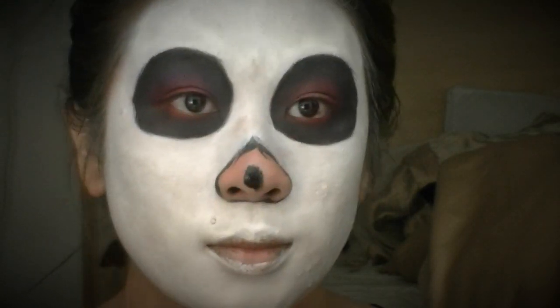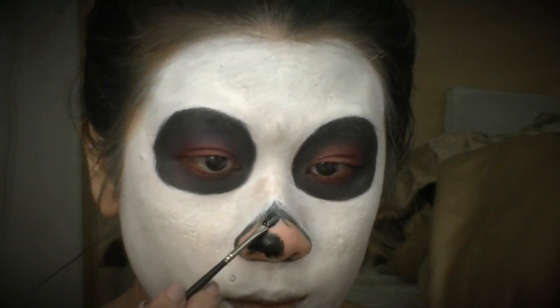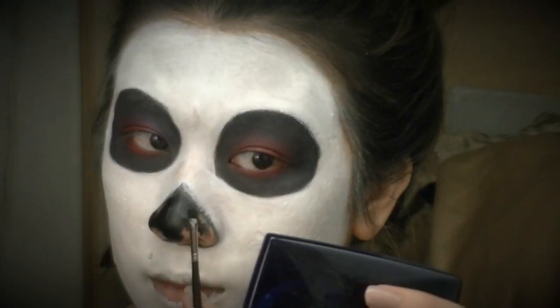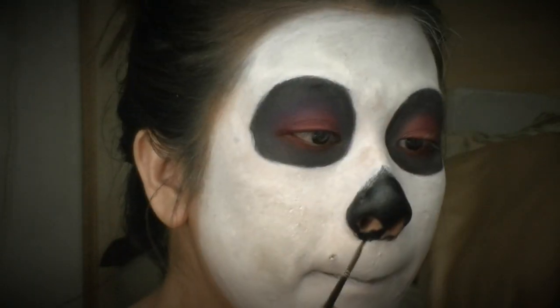I'm filling in my nose with the black hydro color. You could also use your gel liner if you prefer, but I find that gel liner is best around the surrounding eye area, and I think my hydro colors will do better on my nose.